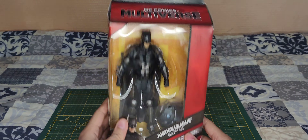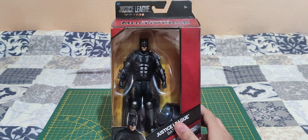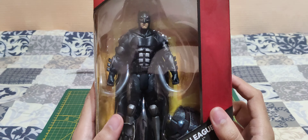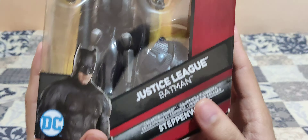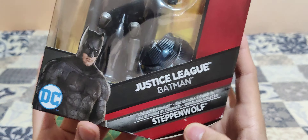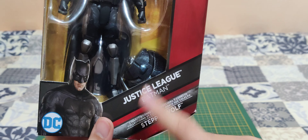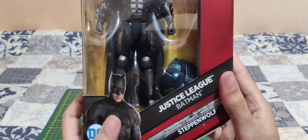This Batman figure comes from the Justice League movie, as you can see here. You can take a quick look at the box — Justice League Batman. He comes with some parts to make another figure, Steppenwolf, as it seems.